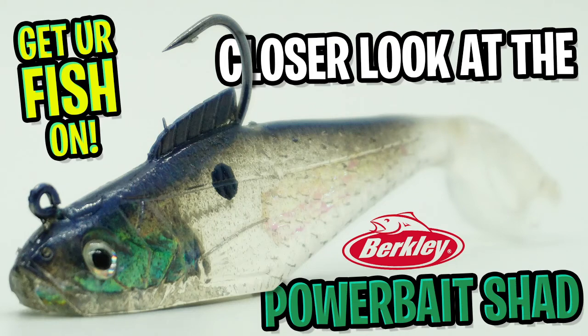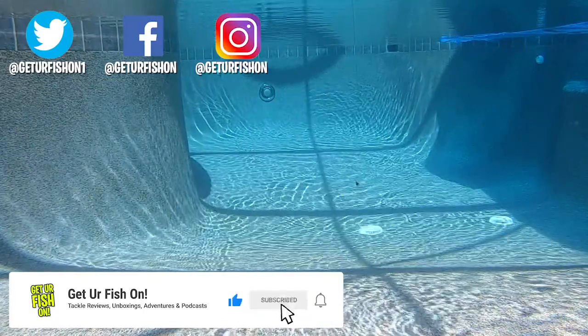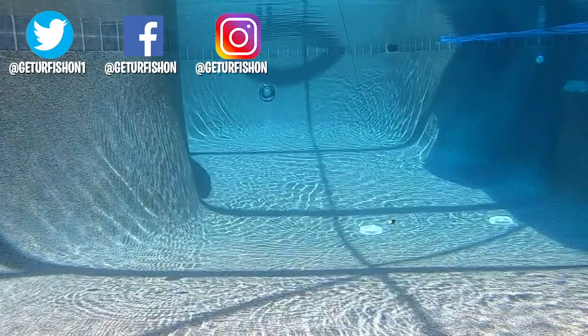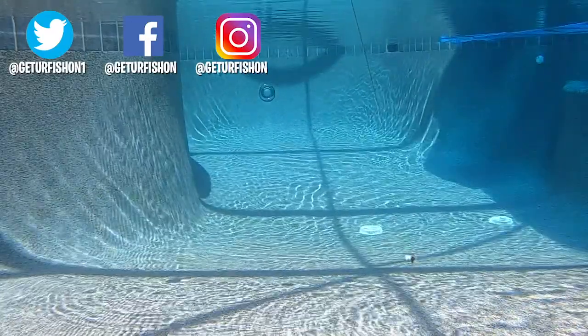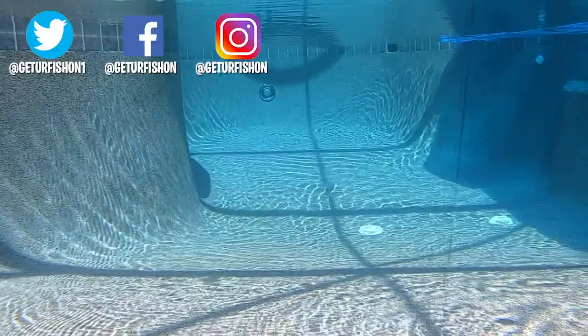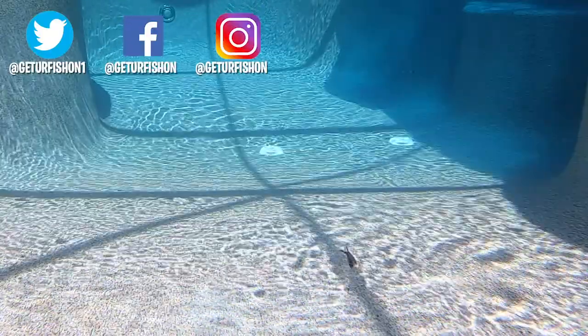Thanks for watching our closer look at the Berkley Power Bait Shad. If you like this content and the channel, please consider subscribing — it really does help us. I'd like to give a quick shout out to Mark Tomlinson and Hank Snow Outdoors; these guys are constantly sharing our content and helping us grow, so thanks guys, I really do appreciate it. Without further ado, take a kid fishing, get your fish on — we will see you soon. Cheers guys.